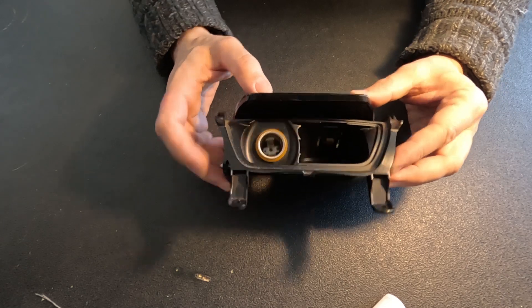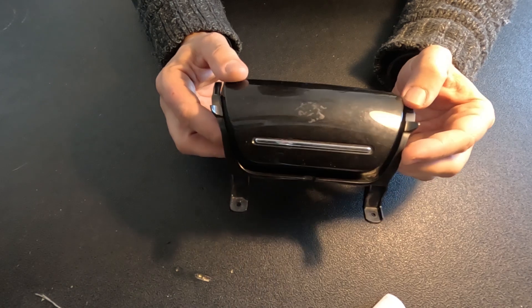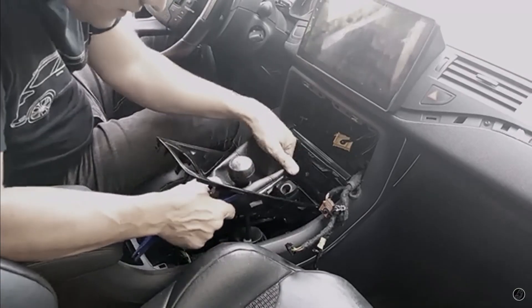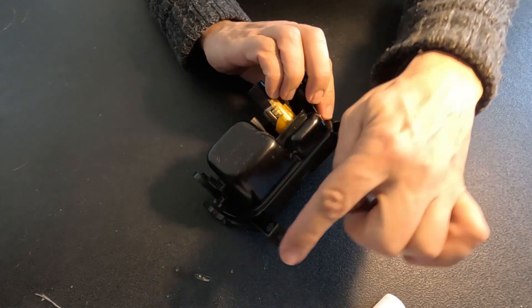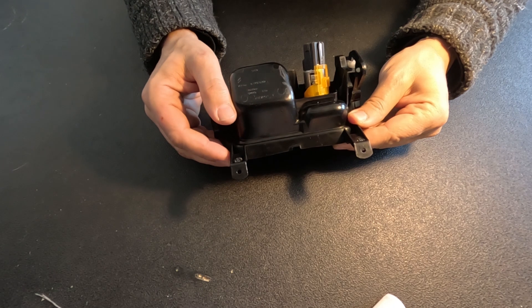Citroen C5X7 owners may recognize this as the ashtray. It's easy to remove — there's a video showing how to remove the center console. Once that's out, all you have to do is undo these two screws, and it will just slide out very easily.